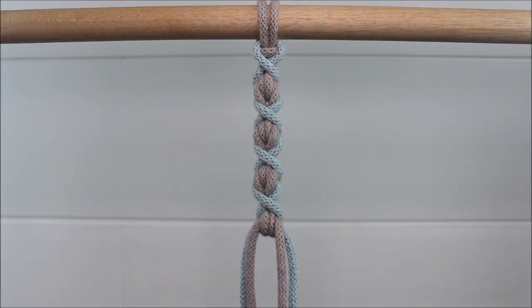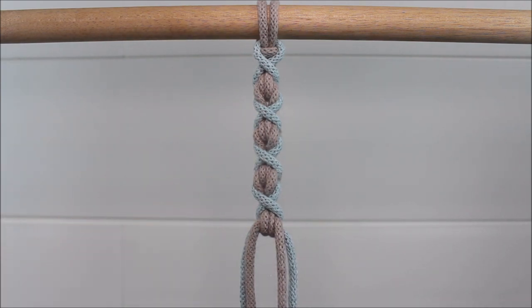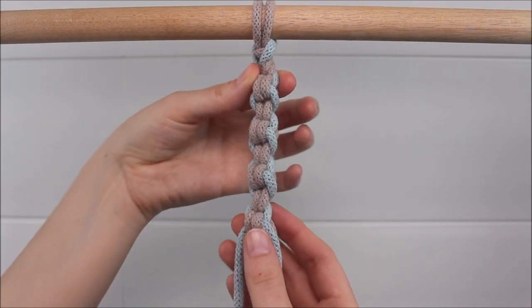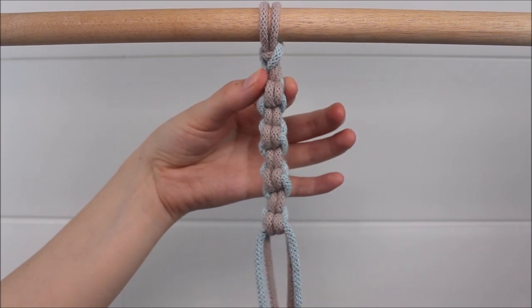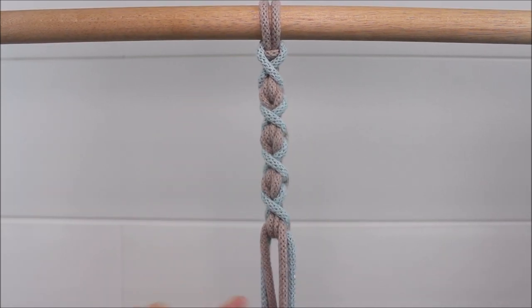Just like that, this is a really fun design and variation of the Endless Falls Knot, where we get to see little crosses in our design. The other side of your knot, if you turn it around, is just going to look very similar to your standard Endless Falls Knot. So both sides are beautiful, but this is the really cool effect that we're going for.